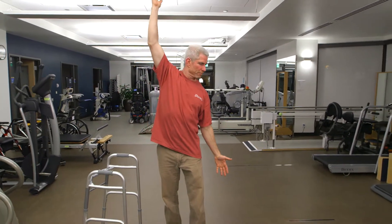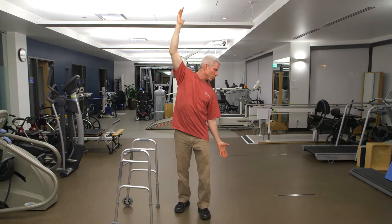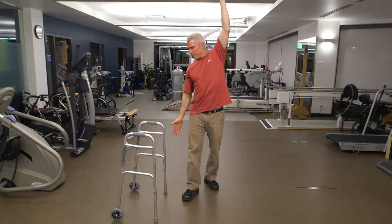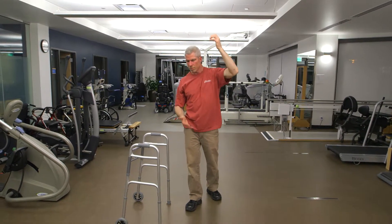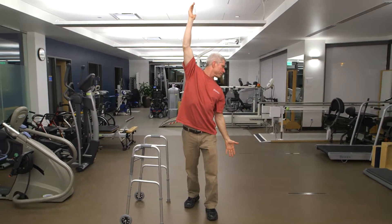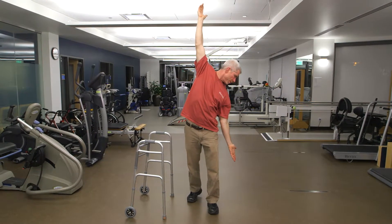Let's try one hand up, one hand down. Try looking down at your fingers as you reach to the ground.